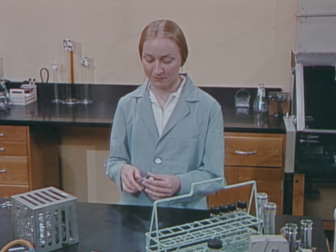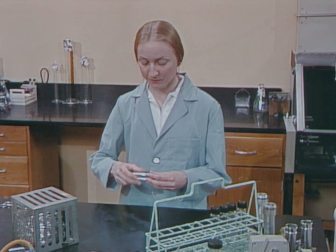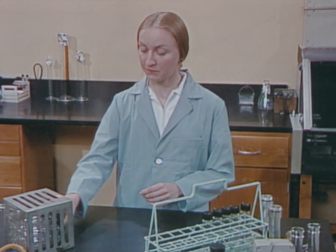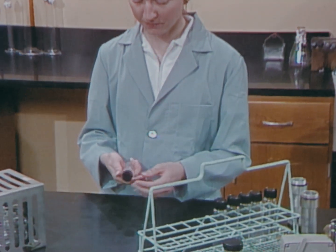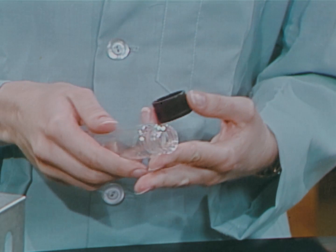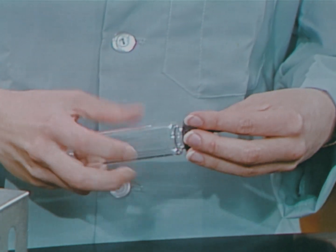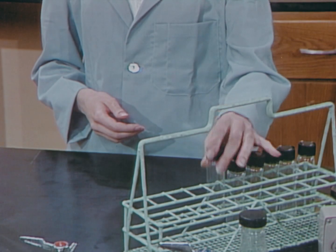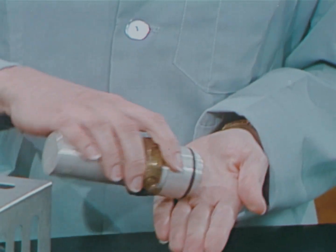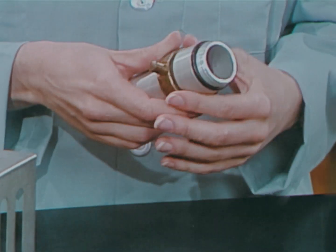Precautions must also be taken when working with a centrifuge. You can minimize the likelihood of droplet nuclei being released from broken tubes by doing the following. First, inspect each tube to be used. Be certain there are no chips or cracks. Inspect the carriers in the centrifuge head. Be sure carriers are clean and that mountings are secure.